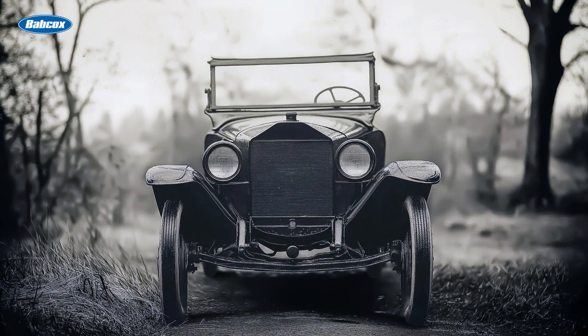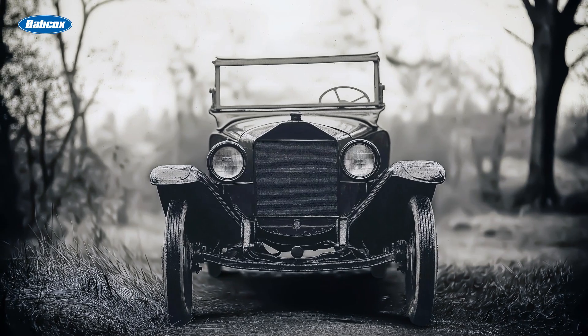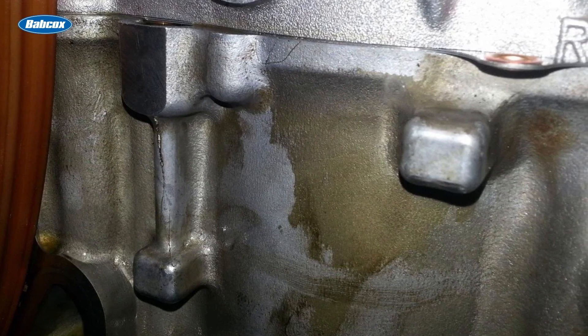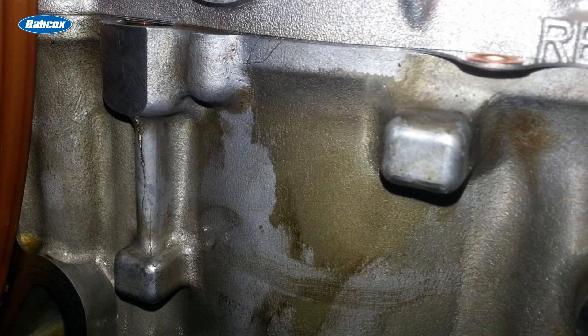Back in the days when straight water was commonly used as coolant, freezing could crack a block. The idea was that if the ice expanded inside of the block, these plugs might pop out first, sparing the engine from catastrophic damage.